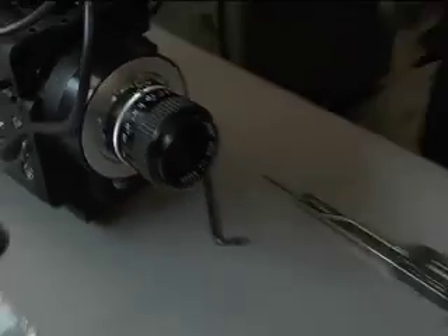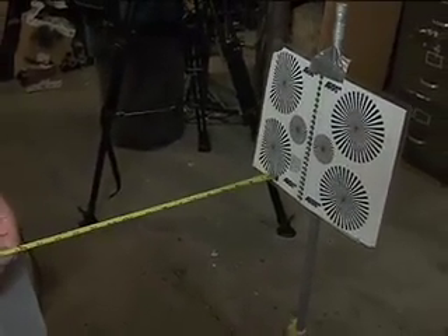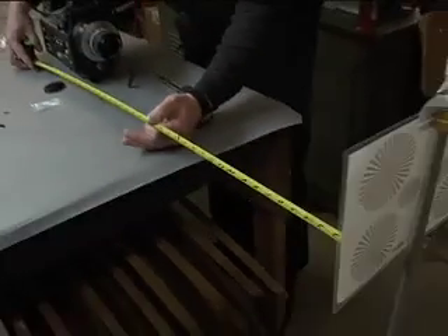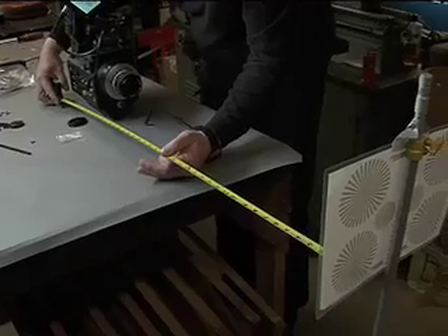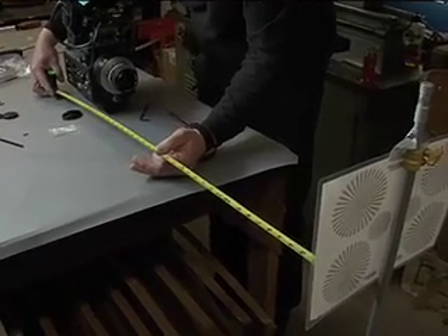Then I'm going to set my chart up. This is an Aerie Seaman star chart I got out of the John Fowler book — really great for focusing. What I'm going to do now is use this tape measure and get that chart very, very precisely three feet from the film plane, from the sensor plane.